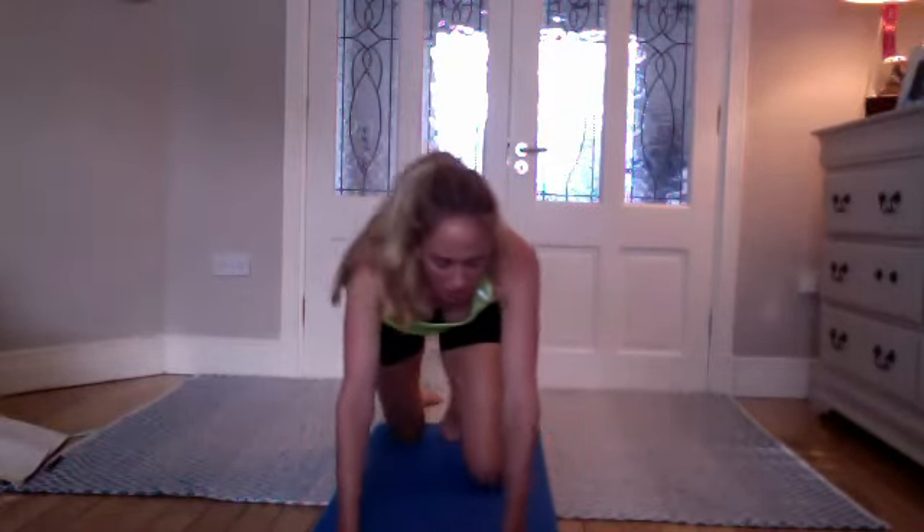Breathing through it, keep going — holding for five, four, three, two, and one. Coming to a seated position.